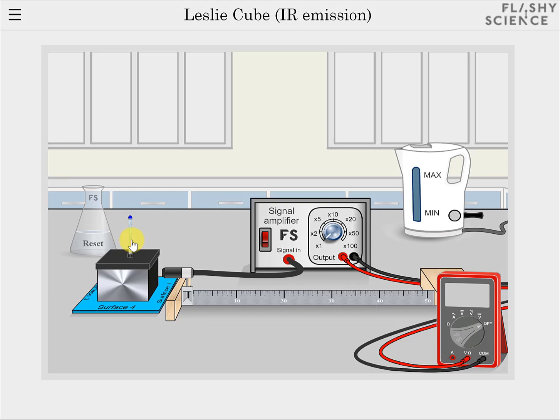While this is happening, let's explore how the rest of the experiment can be operated. Click on this power button to turn on the signal amplifier. The dial shows different levels of amplification which can be useful for small signal levels, but remember to record the amplification you use in any measurement. The signal output from the amplifier is displayed on the screen of the digital multimeter or DMM. To turn on the DMM, click and drag its rotating switch from OFF to the first setting which represents DC potential difference in volts.